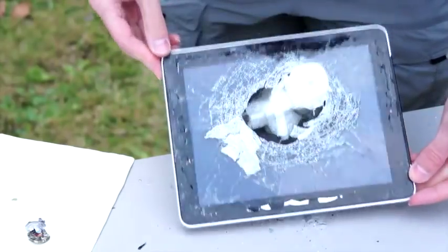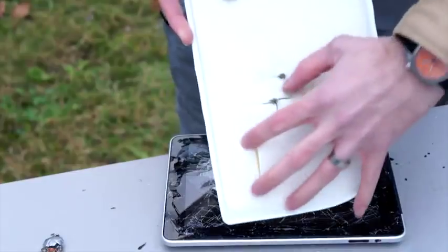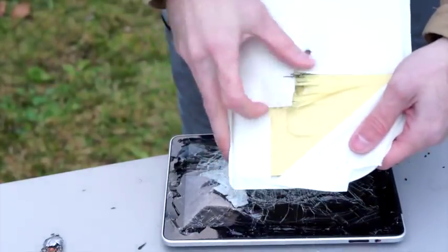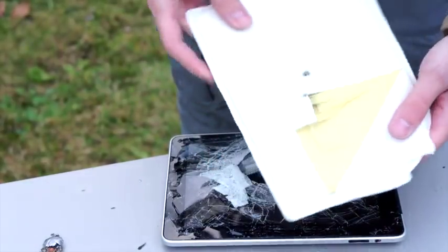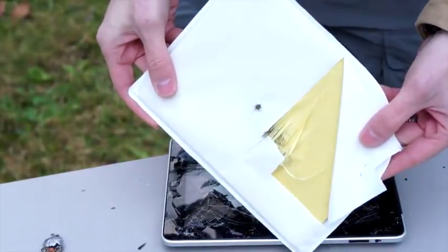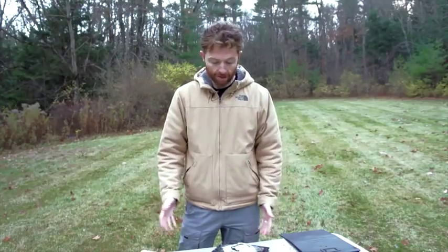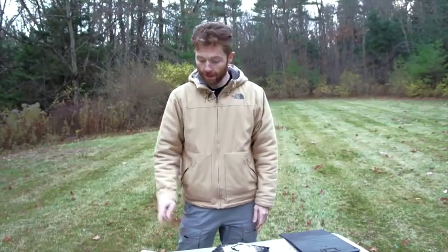Now, you're probably thinking: what's the likelihood of you actually holding this iPad in the perfect place to stop a bullet? Think of it more like this — you're getting out of your car, somebody's there, they approach you with a gun. You could hold your iPad up between yourself and the weapon and stand a pretty good chance of surviving, and that's really the idea here. And as you can see, despite the fact that this iPad is destroyed, it did exactly what it's advertised to do, and we're pretty impressed. Job done.